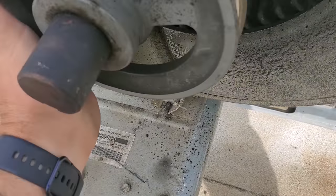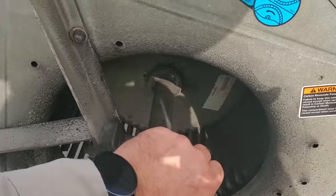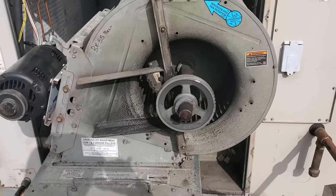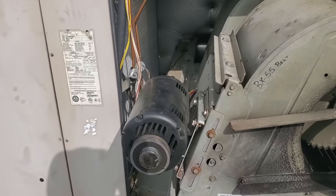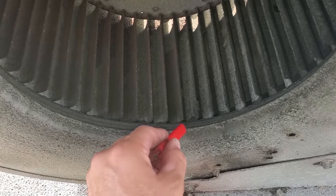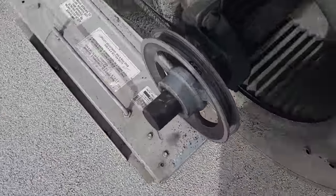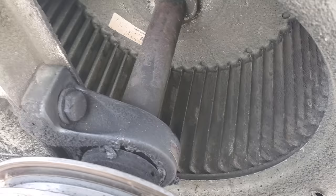This thing is so caked with dirt that it's vibrating everywhere. Just from spinning it, watch this. Let's go the opposite direction. That's crazy how much stuff is coming out of there. So no wonder this thing's vibrating. What we quoted - I had another tech here - we just quoted a complete rebuild. Two new blower wheels, new shaft, new pulleys, adjustable motor pulley.